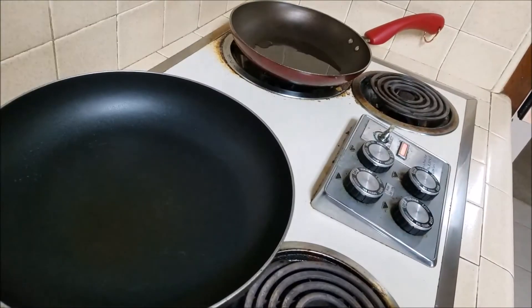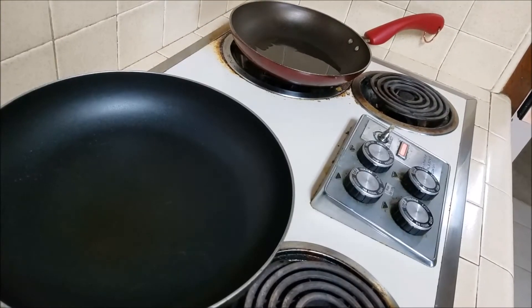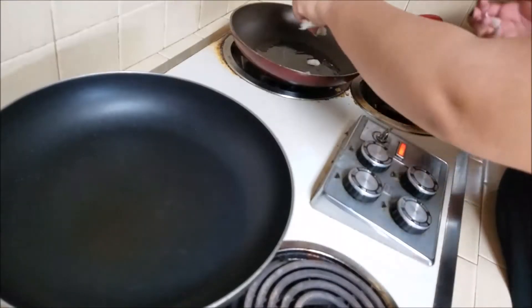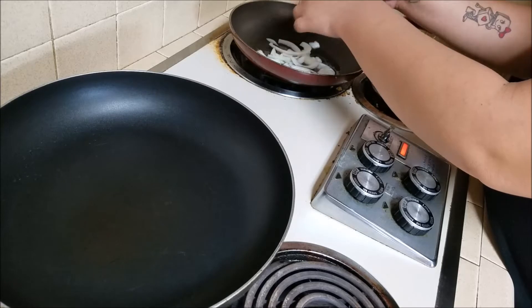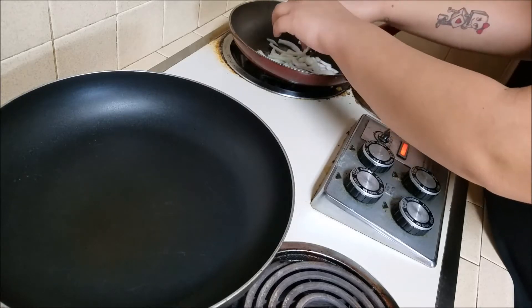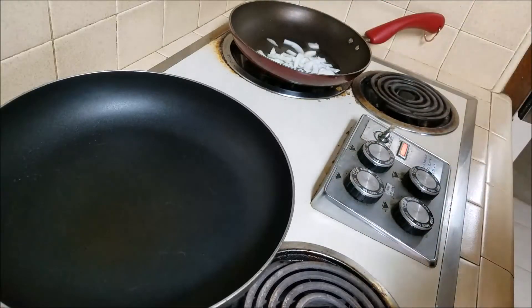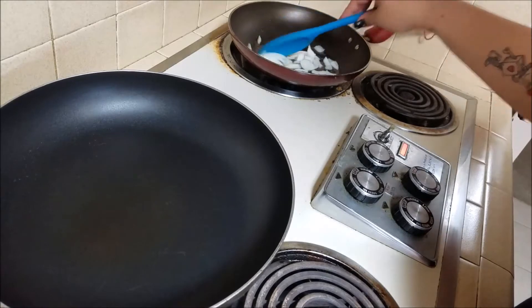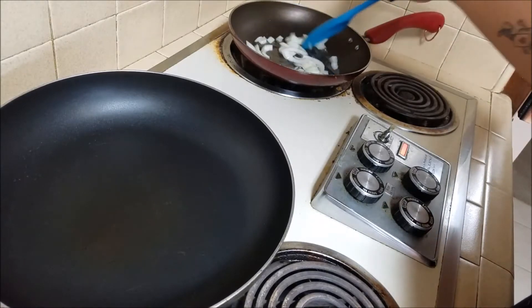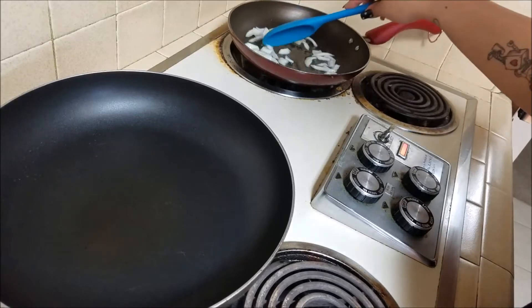The pan is heating up, so I'm going to go ahead and toss in my onions first. I like to let them caramelize a little before adding in the rice.